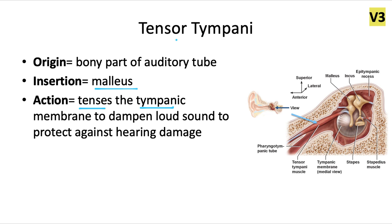It might be easy to remember that because the tensor velli palatini was the only soft palate muscle innervated by V3. So you can think of both tensor muscles fitting into that exception category and being innervated by this nerve. Remember that the first pharyngeal pouch contributes to the auditory tube as well as the middle ear, so it makes sense that this muscle would be innervated by the nerve of the first pharyngeal arch.